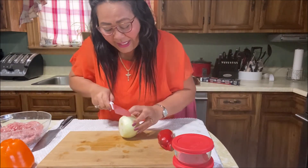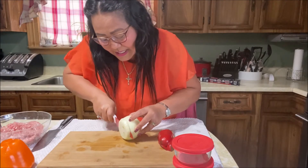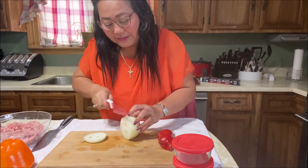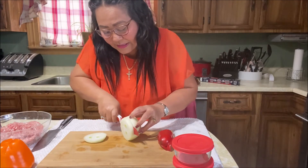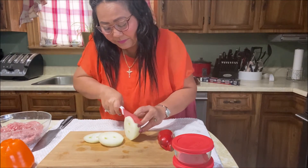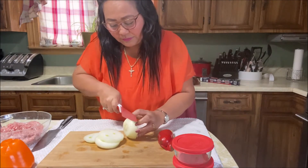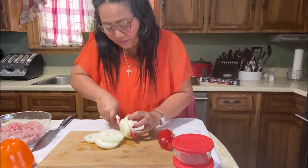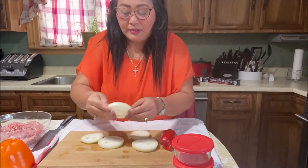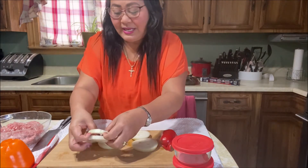First, we're going to cut these rings — the onion and the bell pepper rings. To make our onion rings and bell pepper rings, we just cut them something like this. Be careful — don't break the onions.